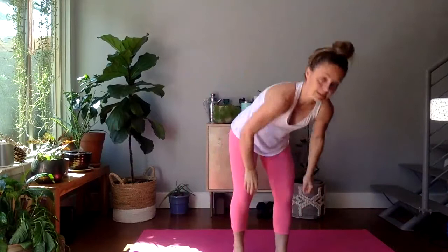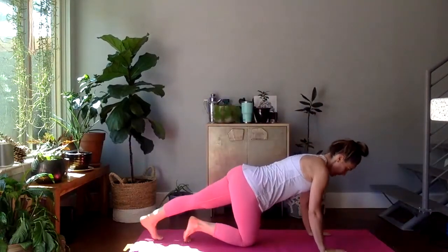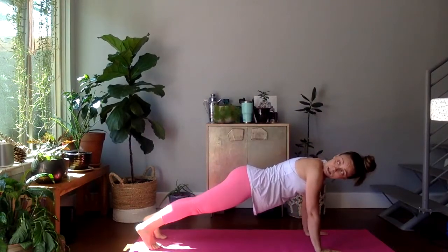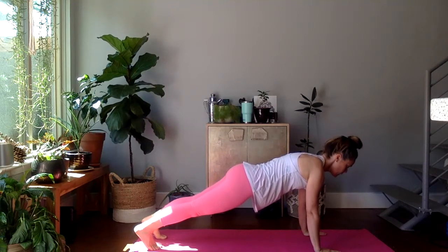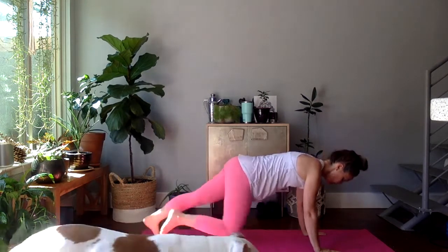We have a 30-second plank. You can do forearms or full arms. Place the palms under the shoulders. Kick one foot back and the other. 30 seconds. If you can see yourself in your camera or mirror, see if your body is in a straight line — ears over shoulders. And breathe. We have ten seconds. Five, four, three. We're starting over. And one.